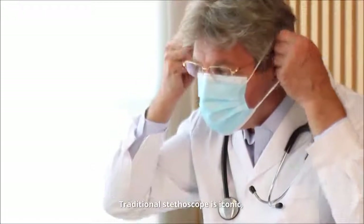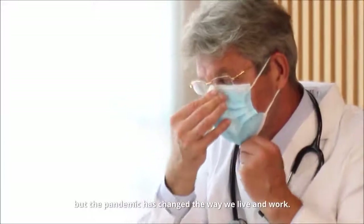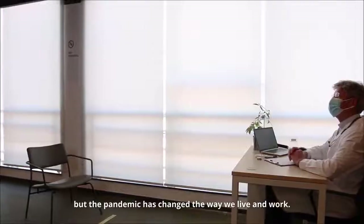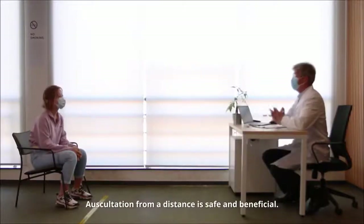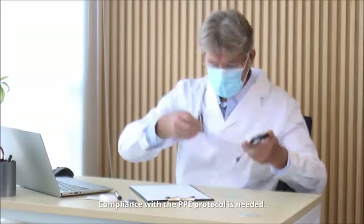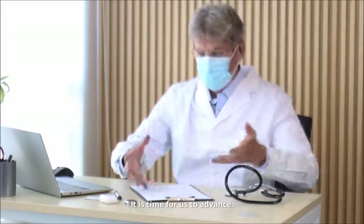Traditional stethoscope is iconic, but the pandemic has changed the way we live and work. Cross-infection needs to be avoided. Auscultation from a distance is safe and beneficial. Compliance with the PPE protocol is needed. It is time for us to advance.